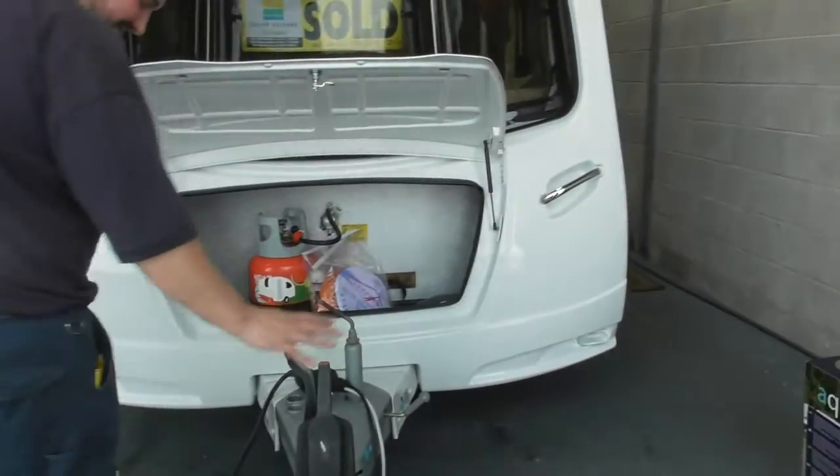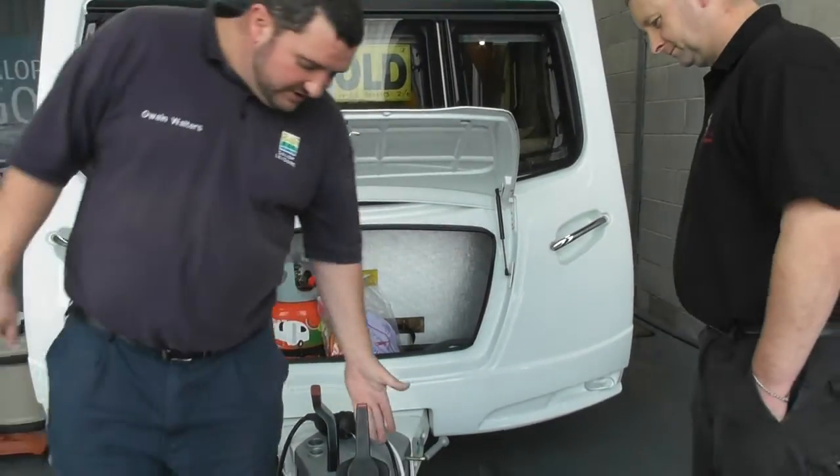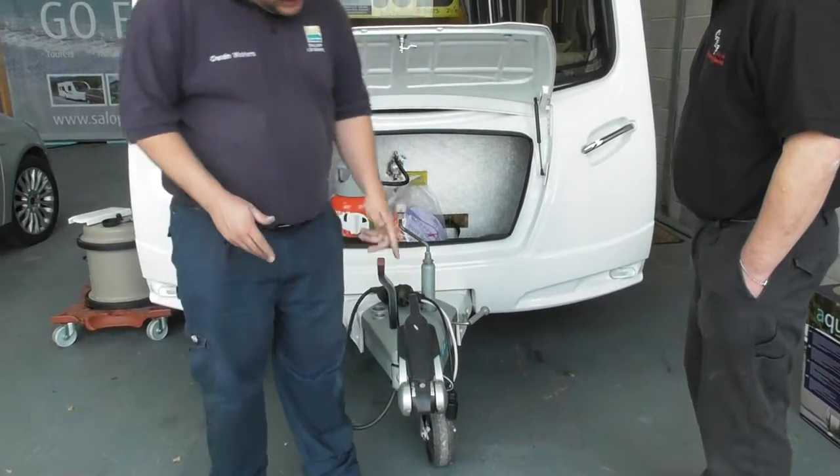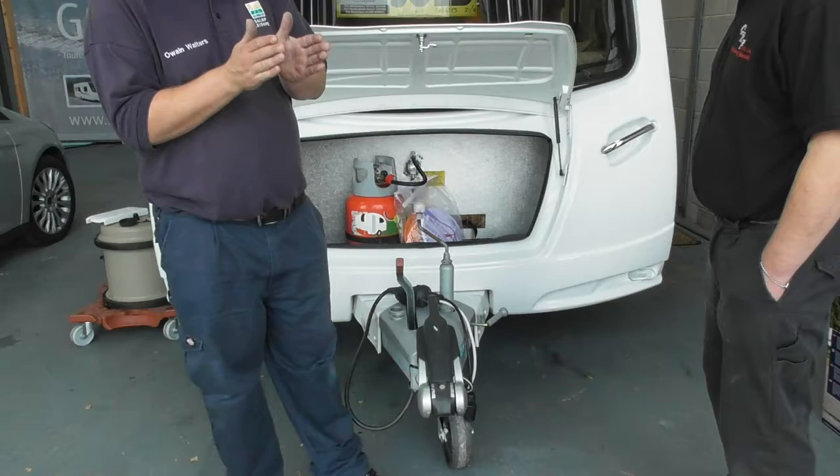So I'll actually talk about the caravan now. We'll start at the front. The first one, we've got your stabiliser hitch on the front. So how this works — when that closes down,